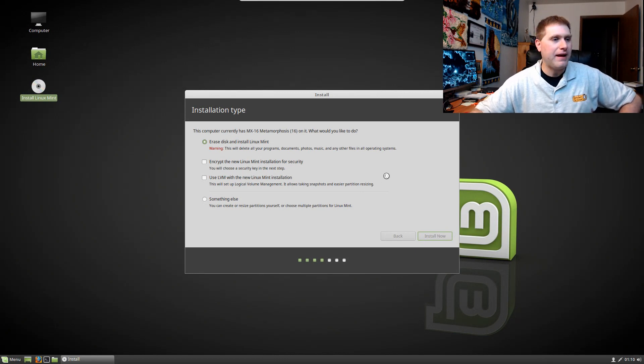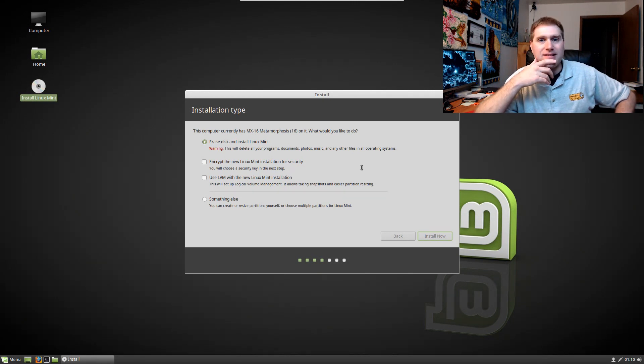MX16 is also in beta but I couldn't find a download link for it — it must be something they only do internally. We'll go ahead and look at MX16 when it's finally released, which I heard is going to be a week or two — I didn't verify that but I heard the MX16 release is coming.